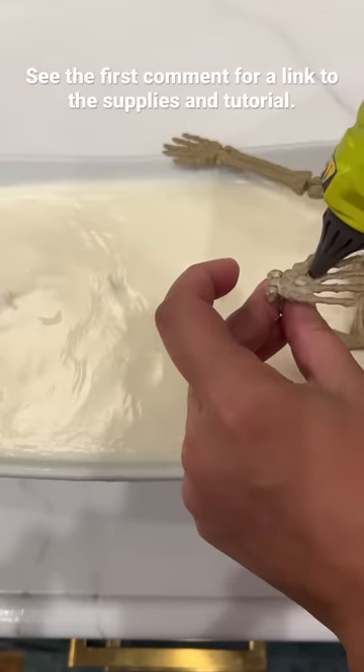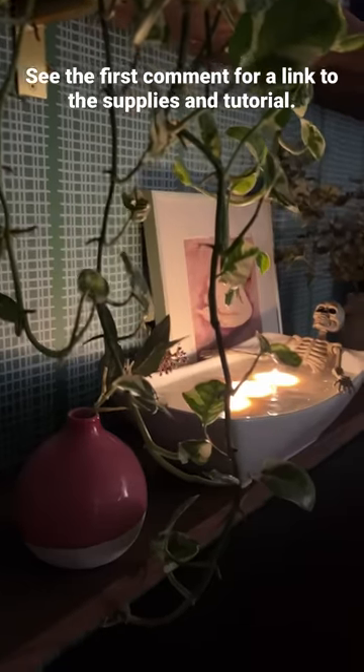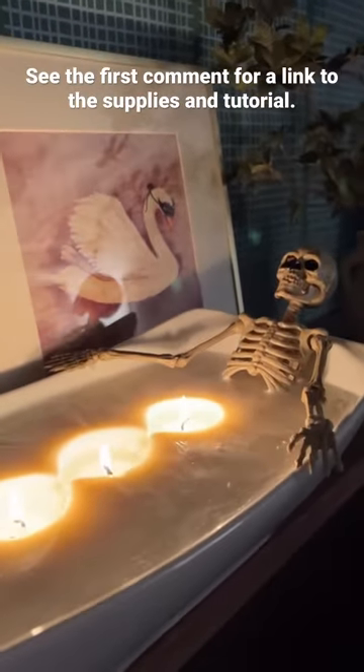After the wax hardened, we hot glued the skeleton hands to the edge of the tub. Just look at how relaxed the skeleton is. Totally worth it.